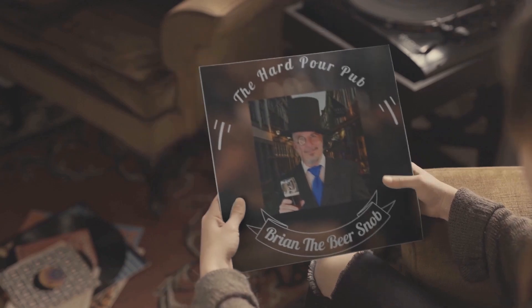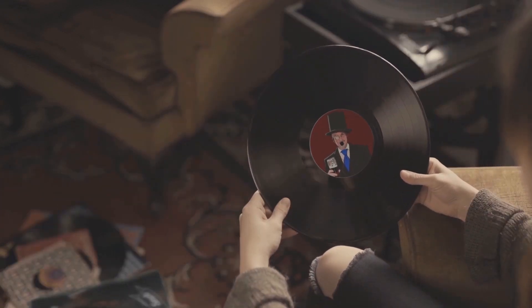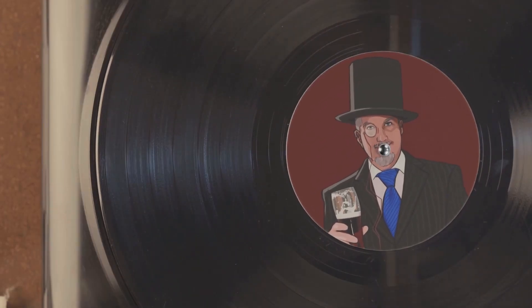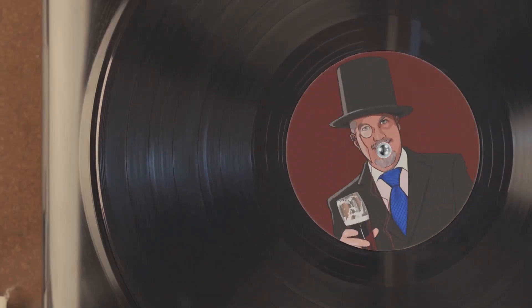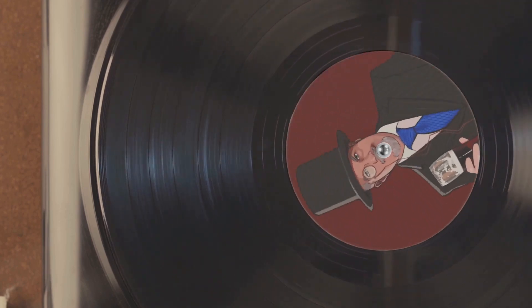Cheers. Ladies and gentlemen, Brian the beer snob. It is not flat in the mouth — I don't know why there are like zero bubbles coming up, but you can feel them in your mouth. You can feel it bite your tongue. It's an optical delusion, that's what it is. Let me top some more of this off.